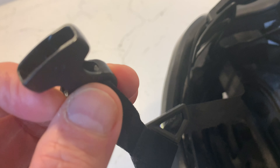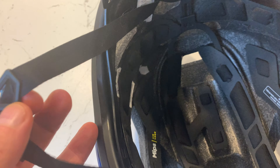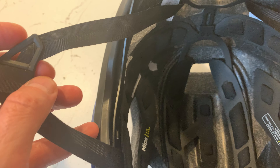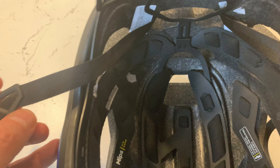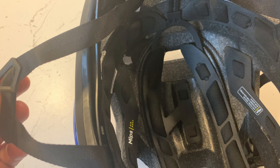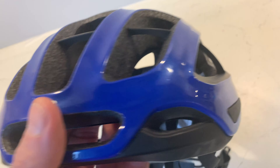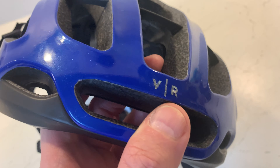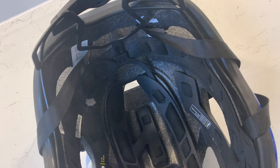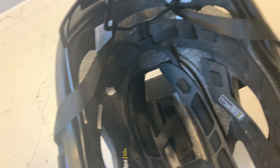Another downside is the strap — it doesn't come with a mag lock, just a cheap buckle. This part isn't adjustable, so if you've got really low ears it could be a problem. There are also no sunglass mounts, so you can't clip glasses onto it — they just slip off. And it sits pretty high on the head.